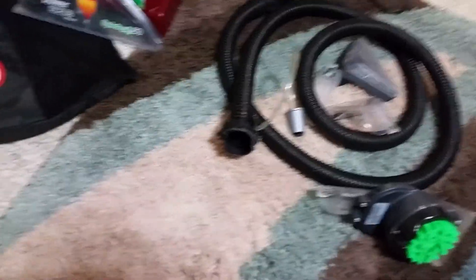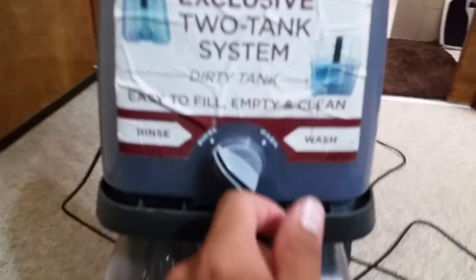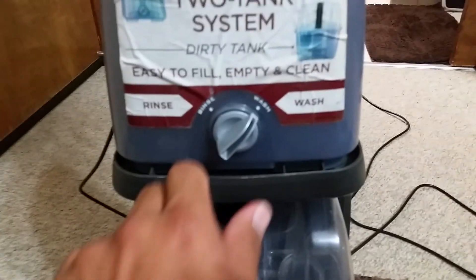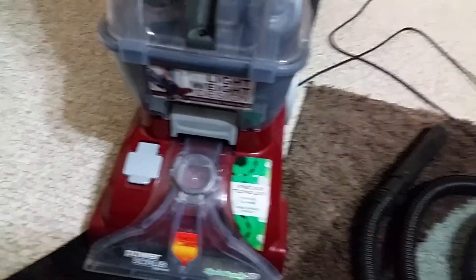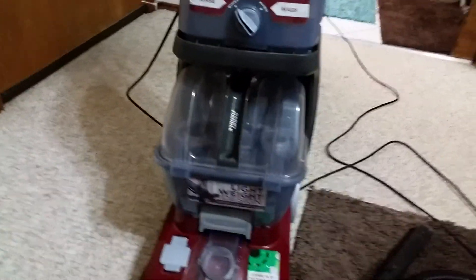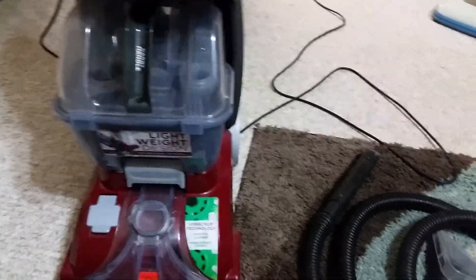I really like this one because it has the rinse and the wash. I had an older model with six brushes with the highlights in the corners. I like this one much better.